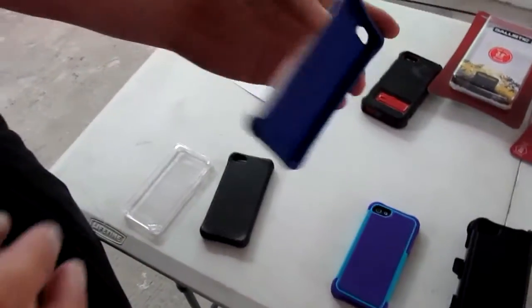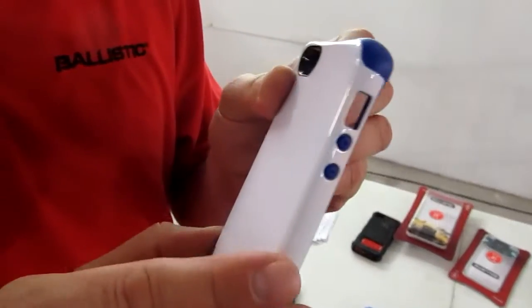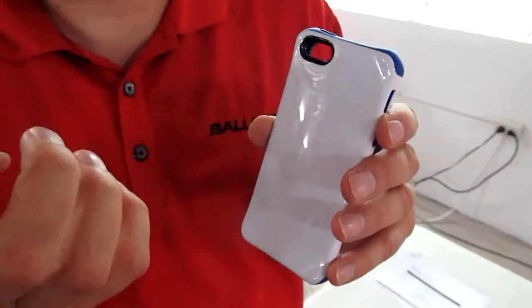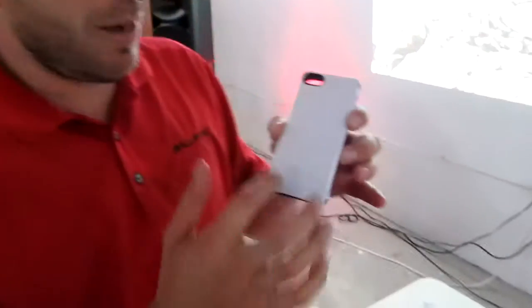Our next series is called the Urbanite. What's great about the Urbanite is that when you look at it, you think it's one piece, but it's actually two pieces fused together. This is a polycarbonate hard shell on the outside — polycarbonate is the same thing used on bike helmets. Same idea: air pockets inside, TPU on the inside, reinforced corners, with a hard shell added. And it still falls at six feet.